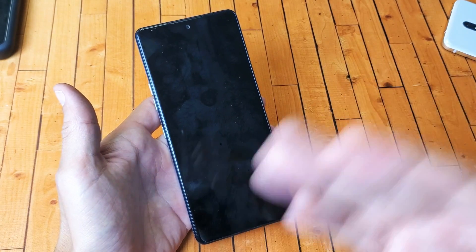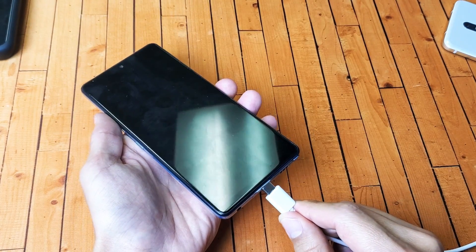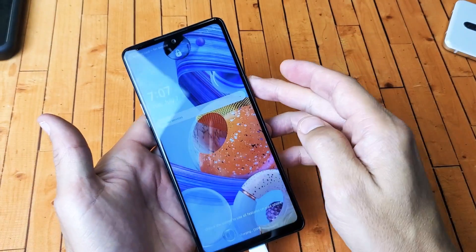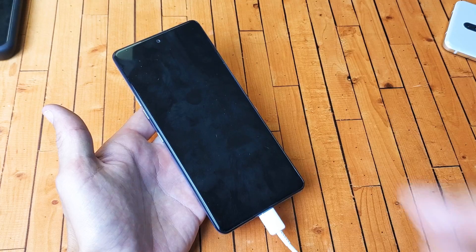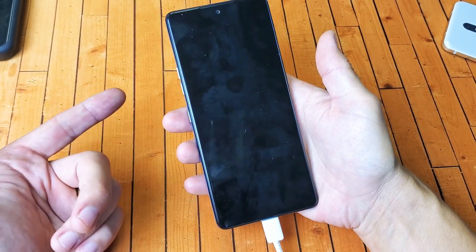Now if that force restart didn't work for you, the next thing I want you to do is this: go ahead and plug in your charger and actually charge it. Pretend again my screen is totally black here. Now wait about five minutes — give it a little bit of extra juice. After five minutes while it's plugged in and still charging, do the same thing: force restart it.